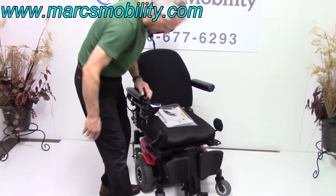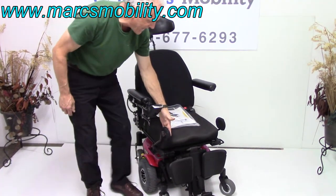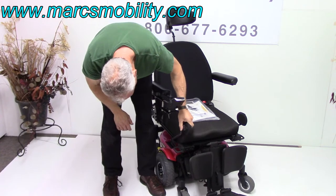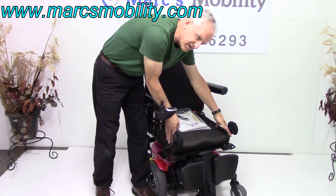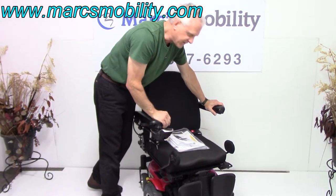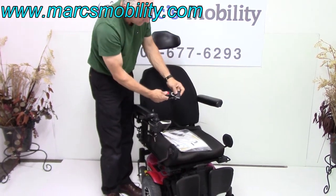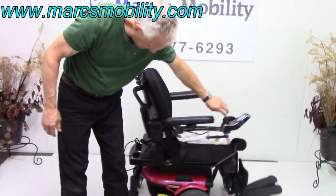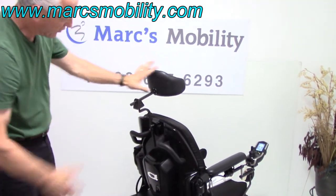These foot plates you can bring all the way in, you can flip them up, so when you get out there's nothing in your way. There are lateral pads for your knees here to keep your knees from going out — if you don't need those, they can be taken off. The seat is 17 by 18. This is a floating seat, meaning you can put your own gel seat or air seat. All the manuals are here for the chair. There's a safety belt. The arms both flip up for easy exit. You've got a push bar on the back, and an adjustable headrest that can be removed.